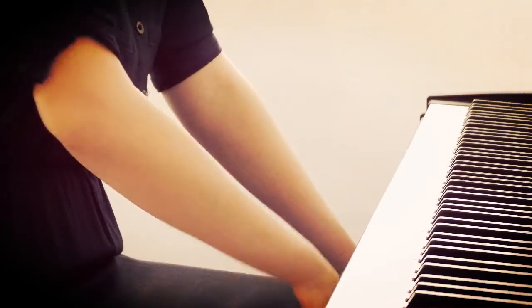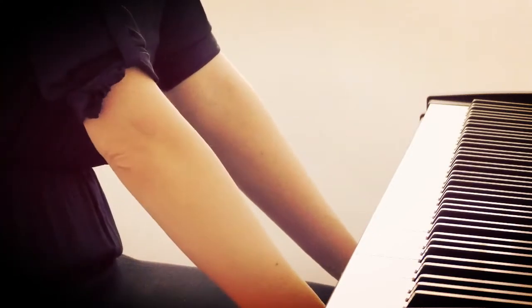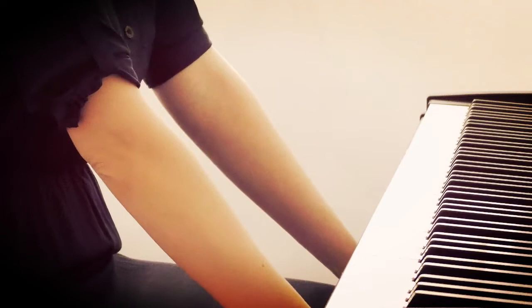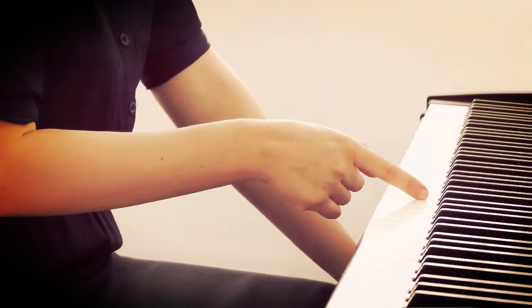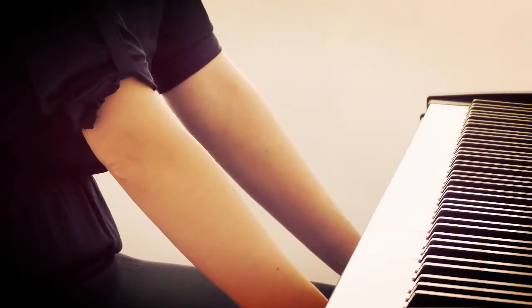Without the correct angle of your hand, correct movements, imagination, and intonation with weight, you wouldn't be able to really control glissandos. You'd keep getting stuck because of the key edges, making painful blisters on the tip of your skin near your finger.